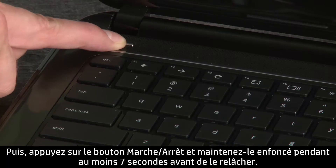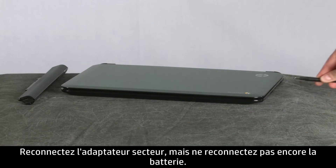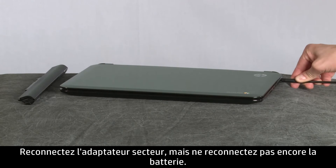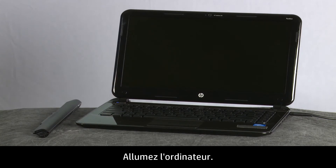Then, press and hold the power button for at least 7 seconds and release. Reconnect the AC power adapter but do not connect the battery. Turn on the computer.